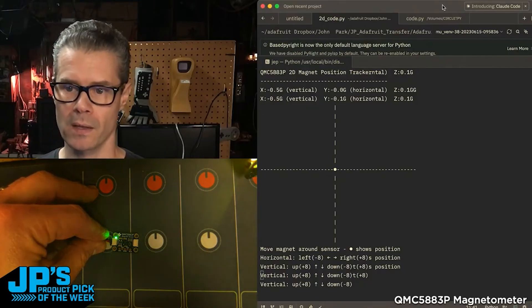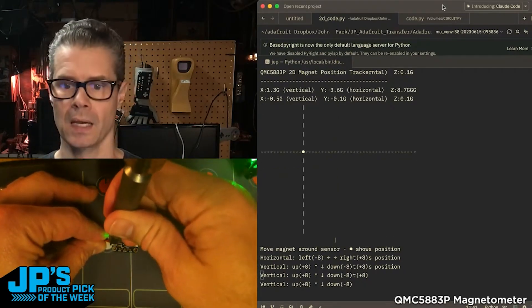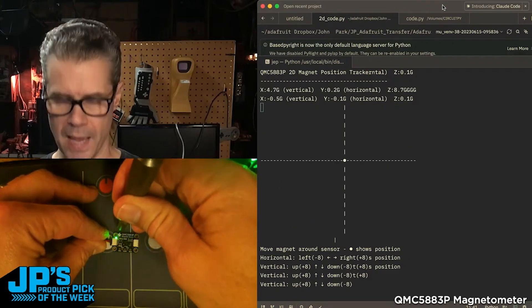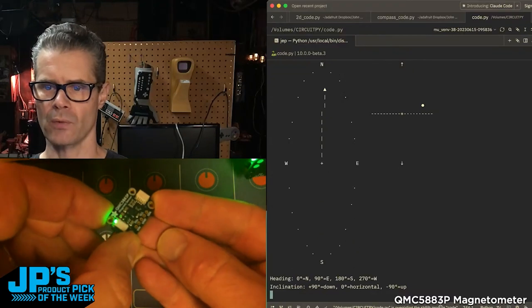I'm measuring the magnetic strength and position in X and Y here, with the other axis on the right.